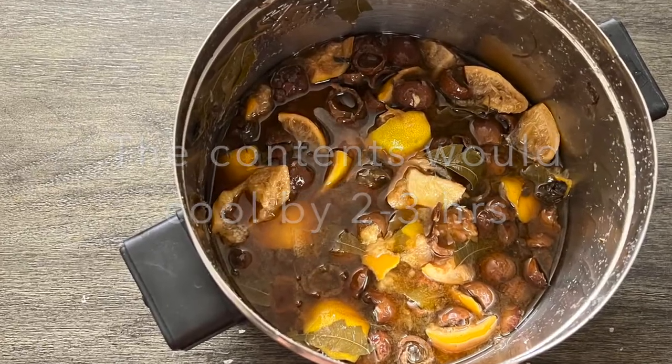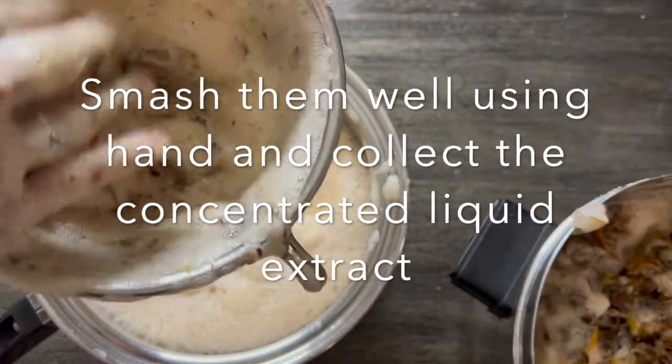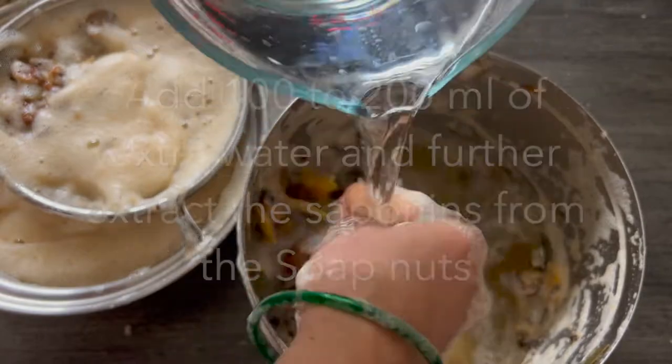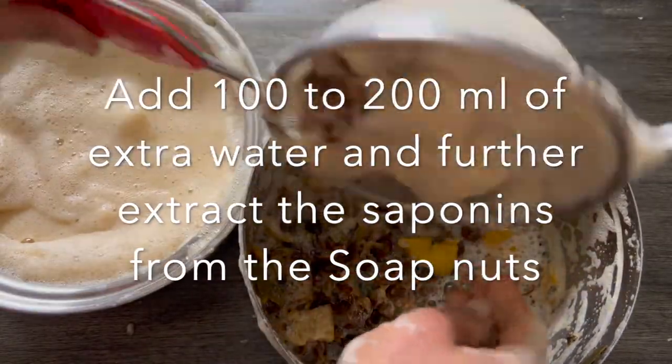After about 10 minutes, once we find the peels have become soft, switch off the stove and close the lid. After two to three hours the mixture would have cooled, and now we can smash the contents well and extract all the saponins from the soap nuts.